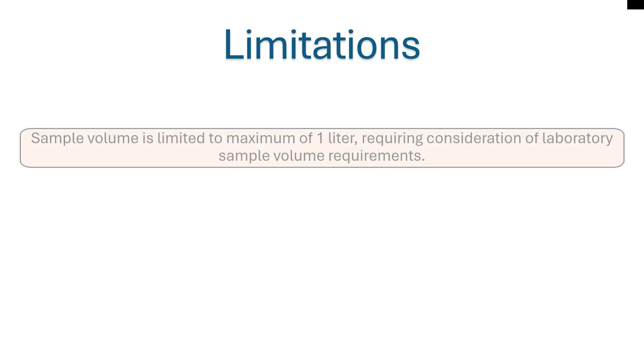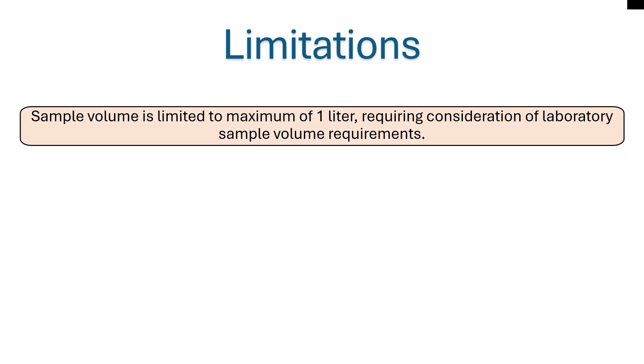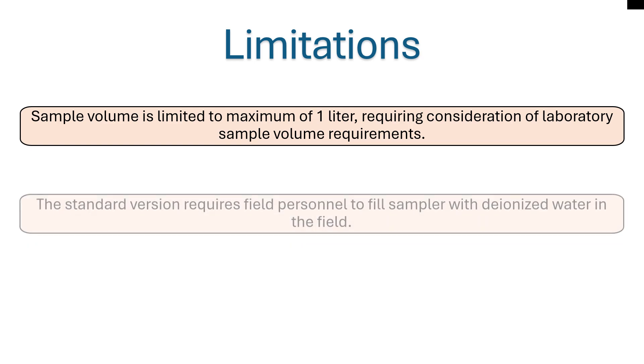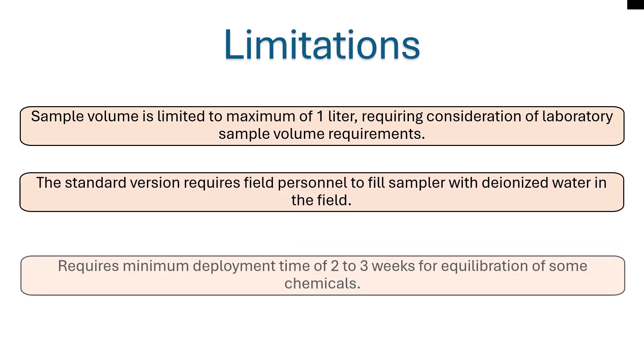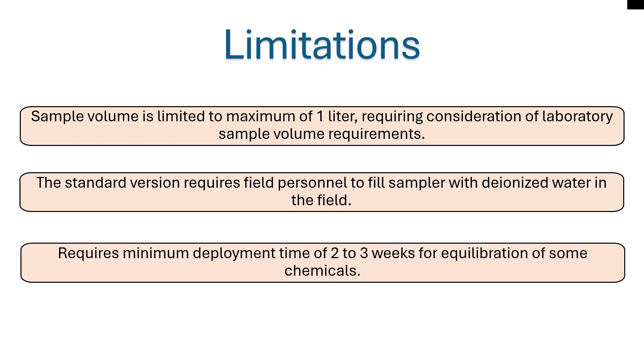Some limitations include: the dual membrane PDB has a limited sample volume of one liter per device; the sampler has to be filled with deionized water in the field; the minimum deployment is two to three weeks depending on target chemicals. However, there is no maximum deployment time.